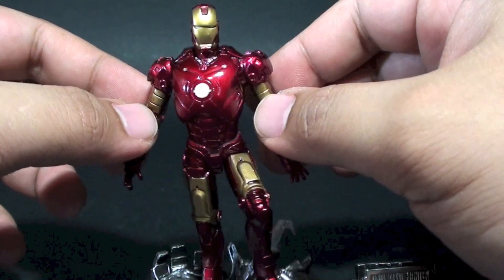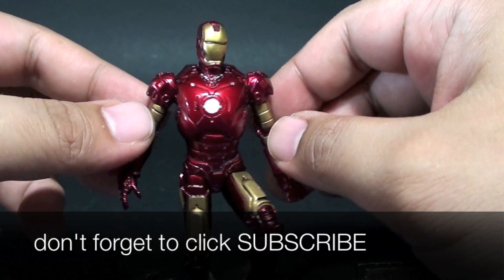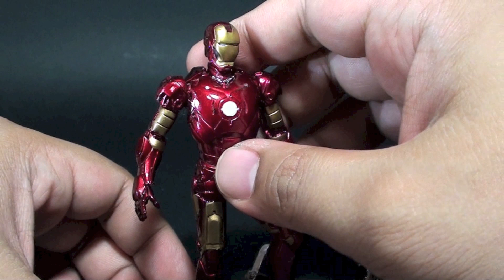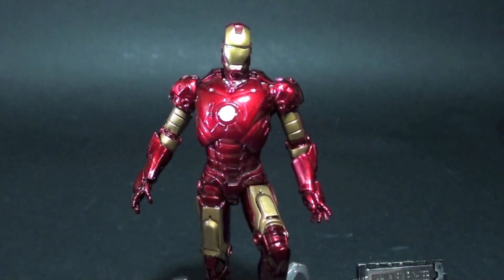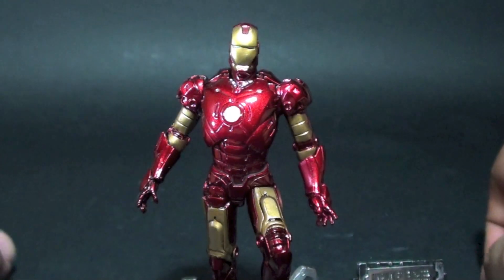You can also subscribe to my blog for the full written review — not a ton of extra content, but you can see additional photos. This is Far Starter, thank you very much for watching, and keep it here for more toy reviews.